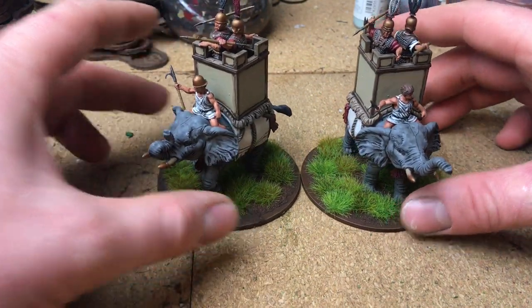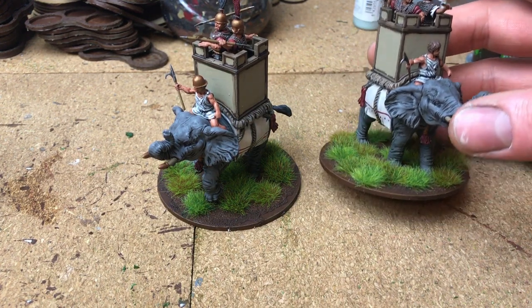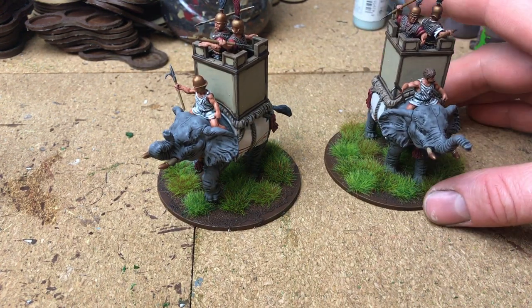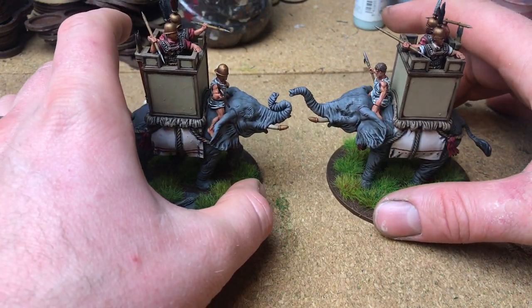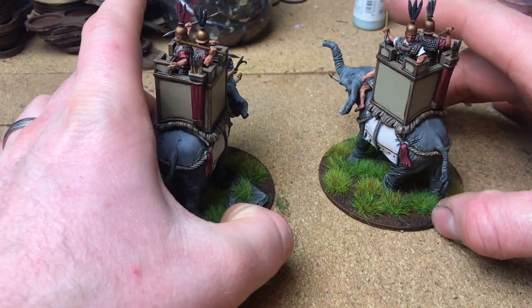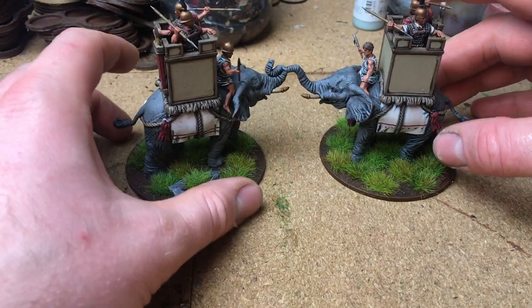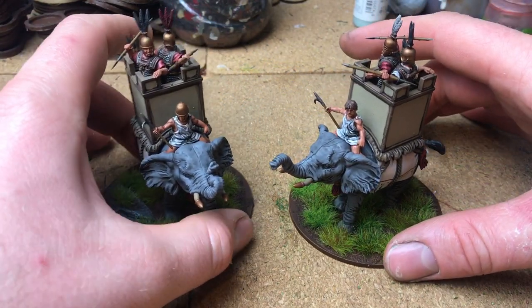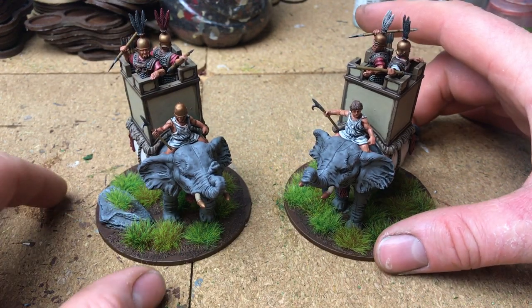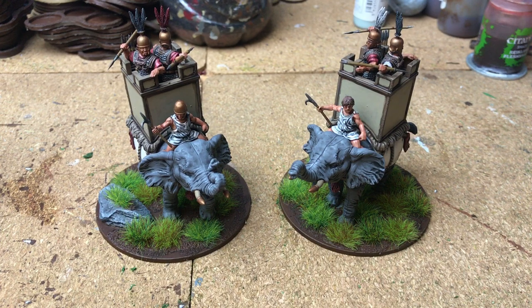This is from Victrix - I really enjoyed building and painting these. I really like their kits, I think they're very smart. I put them on an 80mm round base. I really like round bases - I think they're a bit better for what I want to do rather than squares and rectangles. I didn't want to rank them up, so I went with rounds.